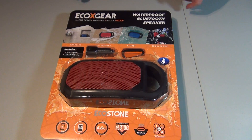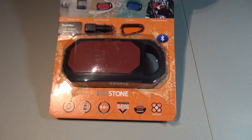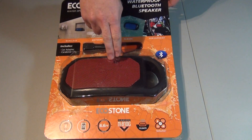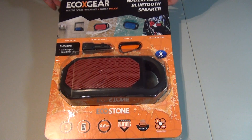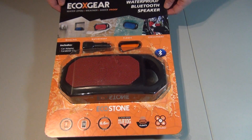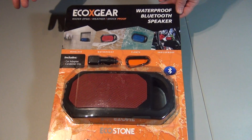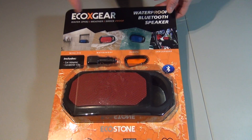Today we're going to take a look at a Bluetooth speaker from EcoX Gear. I got this at Costco for $90. It comes with a red grill, blue grill, or a black grill — and they were all the same price at Costco. I see they go on Amazon for $120 to $124, depending on color.